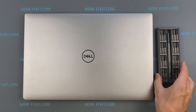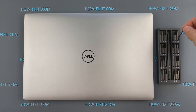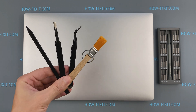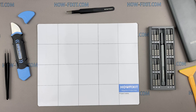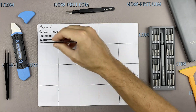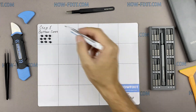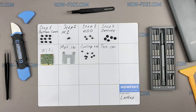To disassemble you will need the following tools: a Philips 1 screwdriver, Torx T5 screwdriver, plastic tool, tweezers, anti-static brush, and thermal grease. I also recommend using a magnetic mat during the repair process and laying out each screw step by step during disassembly, which is especially useful with this laptop — it is very important not to confuse the screws during assembly.